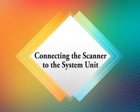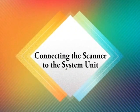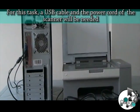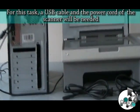Connecting the Scanner to the System Unit. For this task, a USB cable and the power cord of the scanner will be needed.